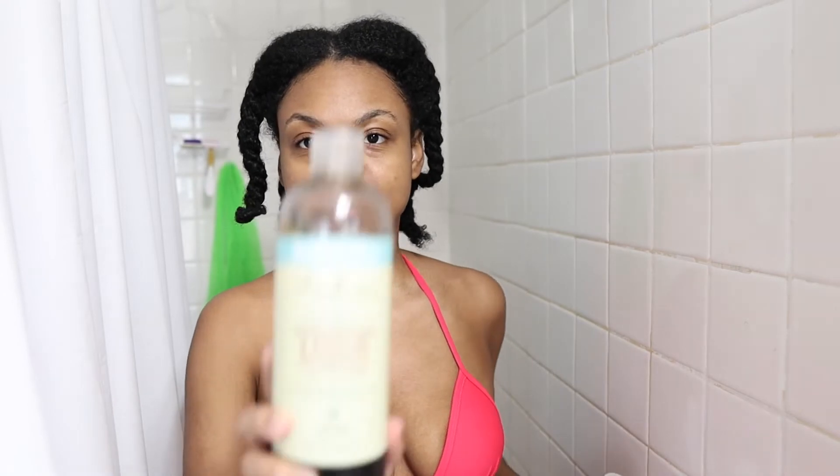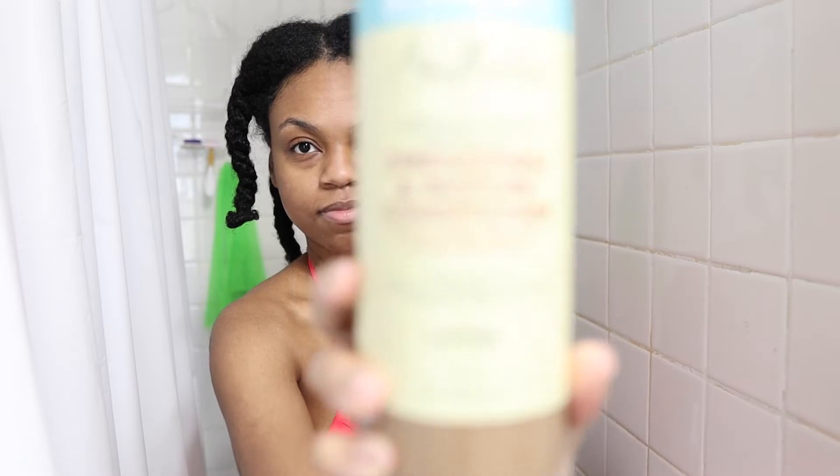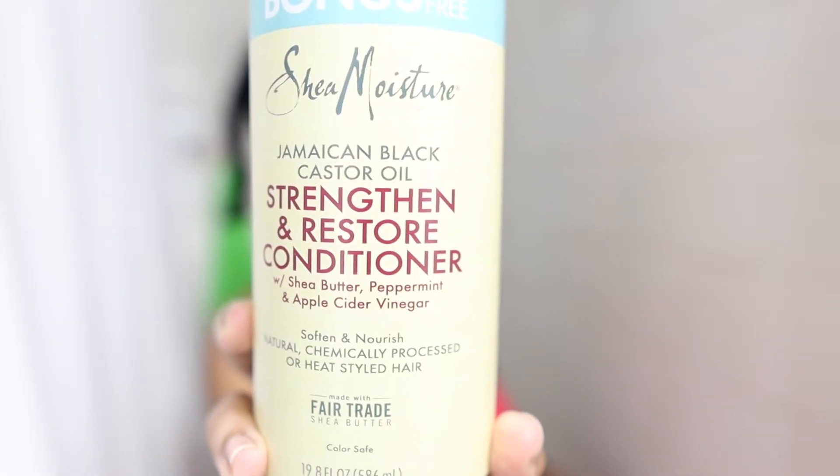Welcome back to the channel. For those who are new, my name is Zaire. I'm going to quickly get into the video — right now I'm showing you what I use to shampoo my hair and what I use to condition my hair. All the products will be linked in the description box below.